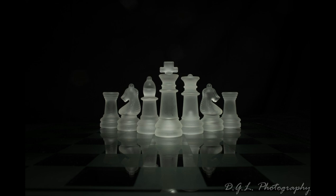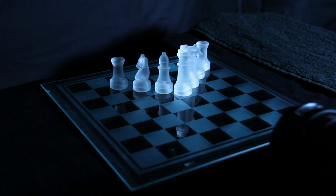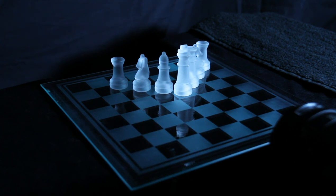Making the chess pieces glow is relatively easy. All I've used is a glass chess set — it's roughly a 9-inch board. It comes with two lots of glass pieces: these ones are frosted and the other are clear. The frosted ones of course reflect the light better than the clear ones.